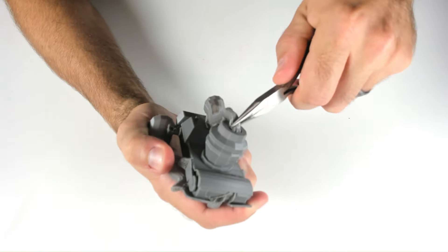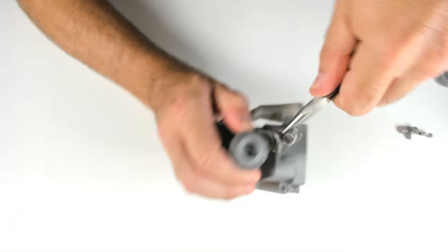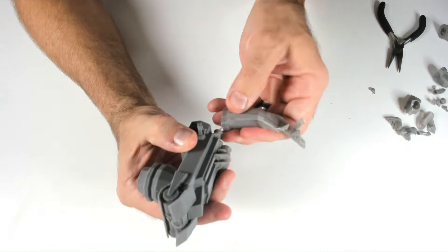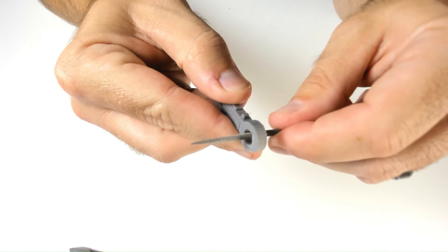Now that the printing is done I start to remove the supports. I just need to be careful not to break some of the smaller detailed parts when breaking the supports from the print. After removing the supports I use a file to get the joints on the legs a bit smoother — they were tight fits, especially with the knee joints.